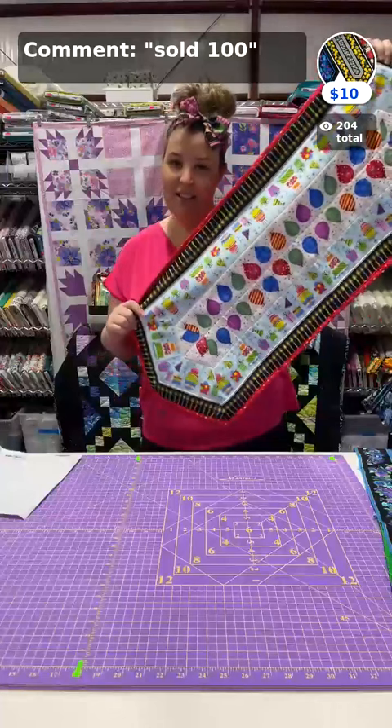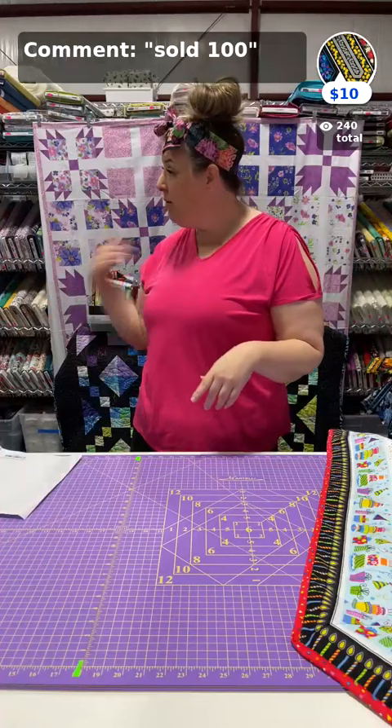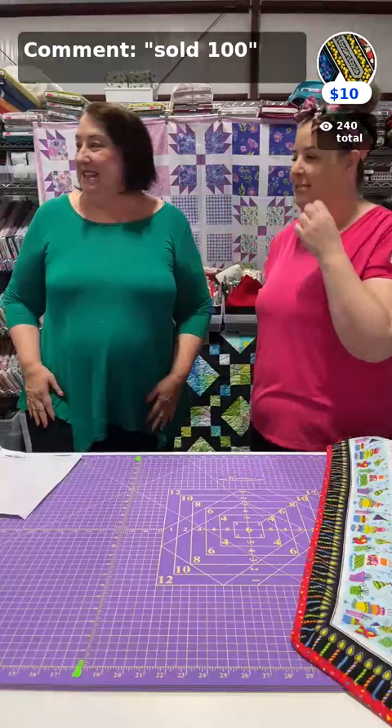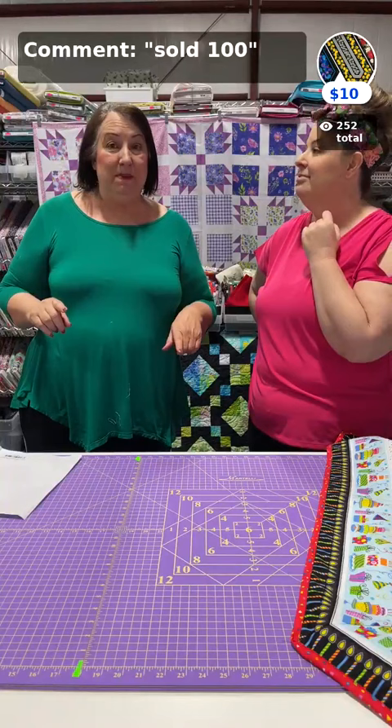Today is day one of our two-day sew-along doing our fun easy stripe table runners. Today I'm going to show you all the different steps for cutting and the different techniques. Tomorrow mom is going to be doing her sewing — she always makes me come over to manage all the questions. Whether you're on the main Facebook page, Instagram, our free app, or watching the replay, all the links are live.